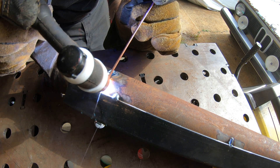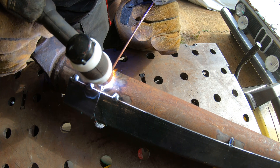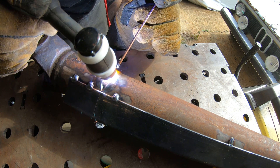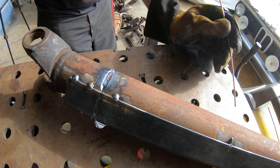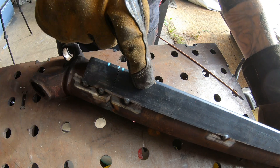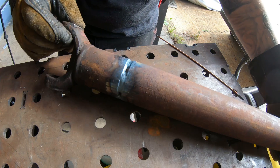I've got a little bit of a different part of it. Now it's time to cut this off, grind that, and go in for some more root pass.